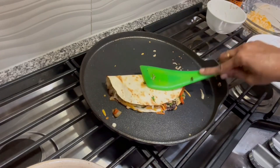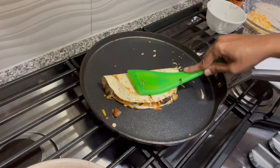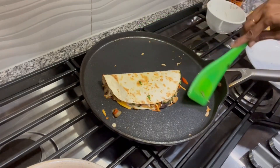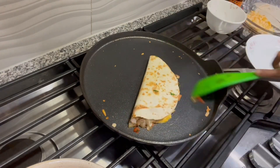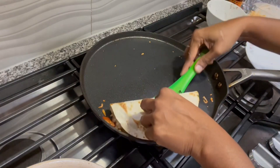The cheese needs to melt so it holds all the vegetables together — when children pick it up, it won't fall apart. The vegetables will be stuck to the cheese and it'll be easy for children to pick and eat. With the cheese, vegetable mixture, and sauce, it tastes really yummy — your children will definitely love it.